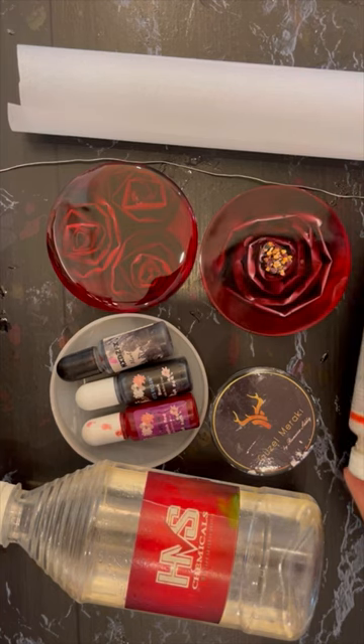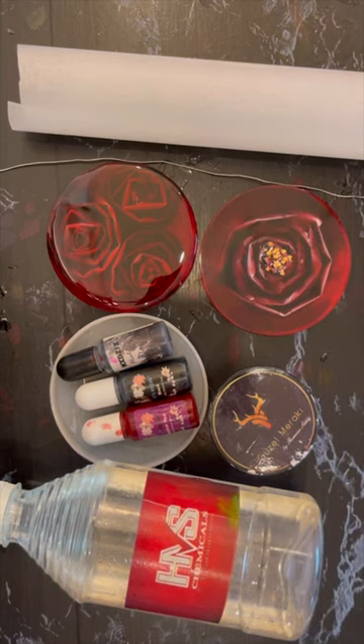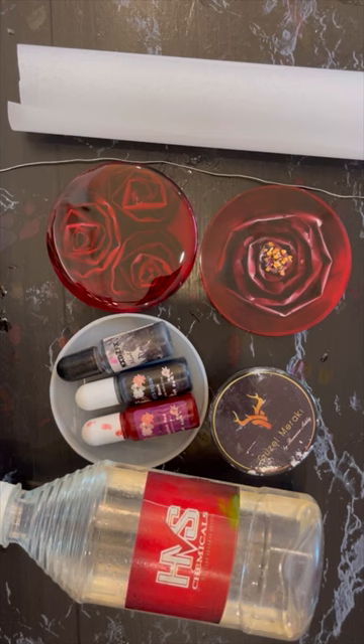Number two — one of the most important points: the first layer you pour must use tints. You have to keep that layer of resin transparent. You cannot use any color that makes the resin opaque. The color should have the property of transparency, so choose whatever color you like as long as it does not make the resin opaque.